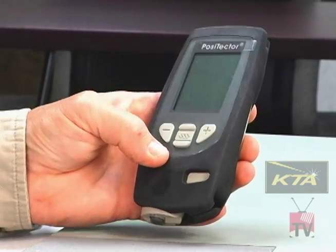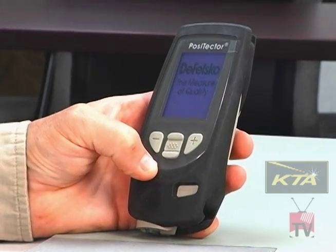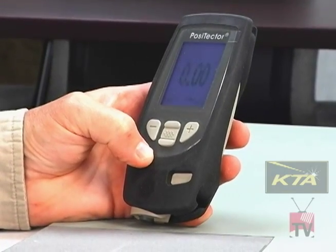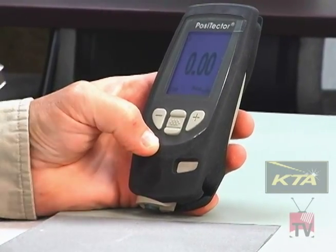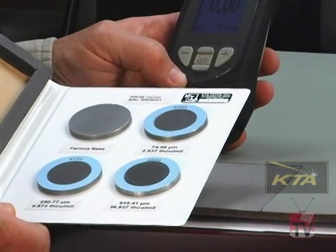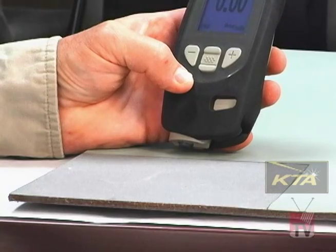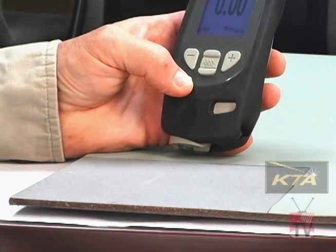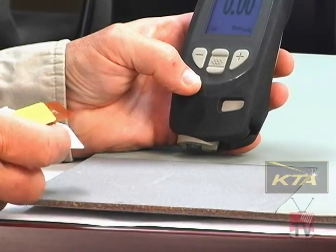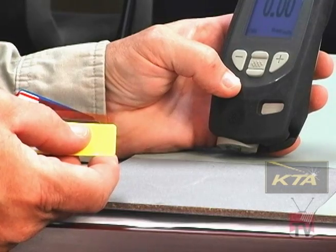We're going to show you how to verify the accuracy of the PosiTector 6000. First, turn on the gauge by pressing the center button. The gauge is factory calibrated, but you should verify the accuracy before use, during use, and after use. This can be done using smooth coating thickness standards — measuring the standard and subtracting the base reading of bare steel — or by using plastic shims, which are color-coded for different thicknesses. We're going to use the plastic shim method in this video.